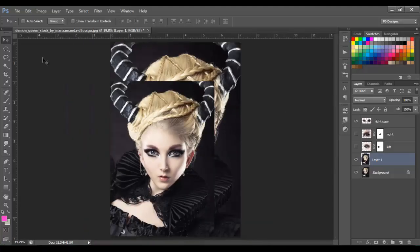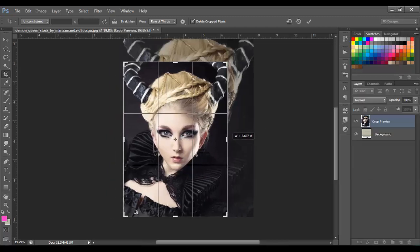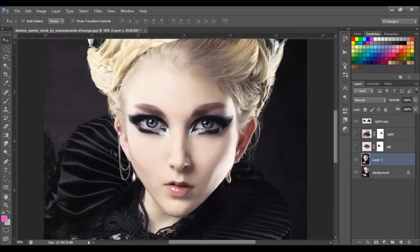Let's get the crop tool and let's crop this. And next, it's up to you.